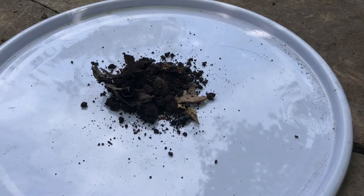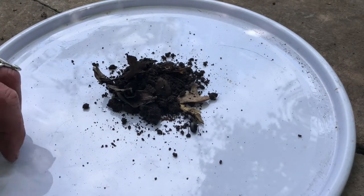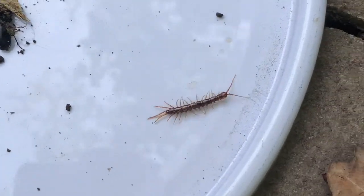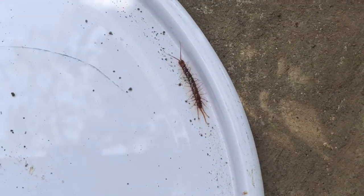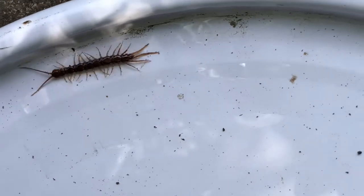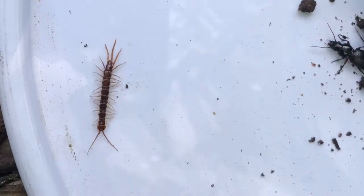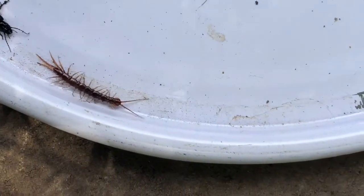Look what we've got in here — he's fast! Can you see him? Let's see if I can pick him up. This one is a centipede. Now you saw the millipede last time with the very tubular black body. This one is a centipede — these ones are little hunters, so they're carnivorous. Whereas our millipede just eats plants.